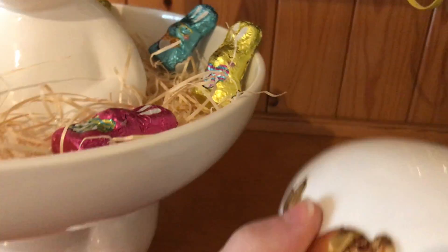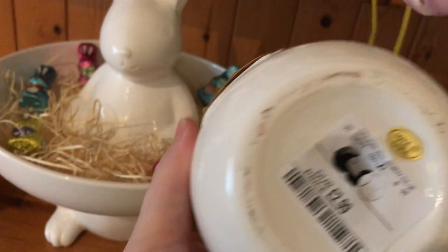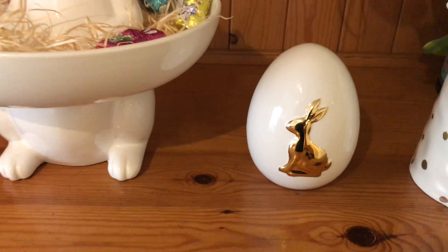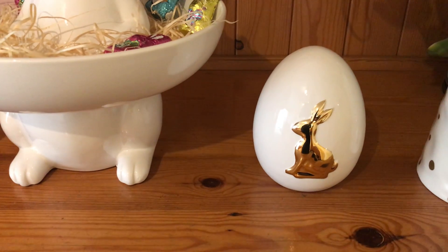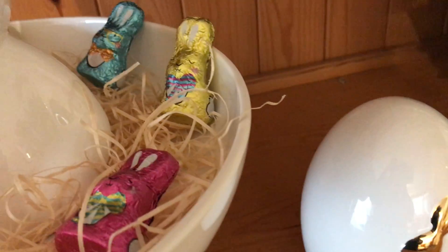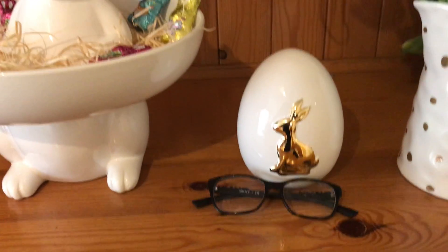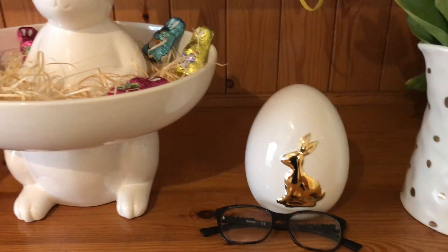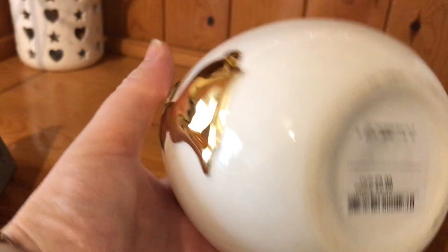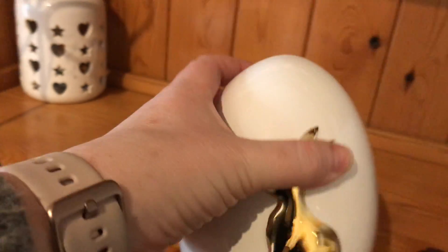Moving on down here — my Easter eggs from TK Maxx, and they were £2.99. I got them in February. They're quite big, so I'll just show you against my glasses so you can see how big they are. I got two Easter bunnies — £2.99 again — and they're decorated all the way around.